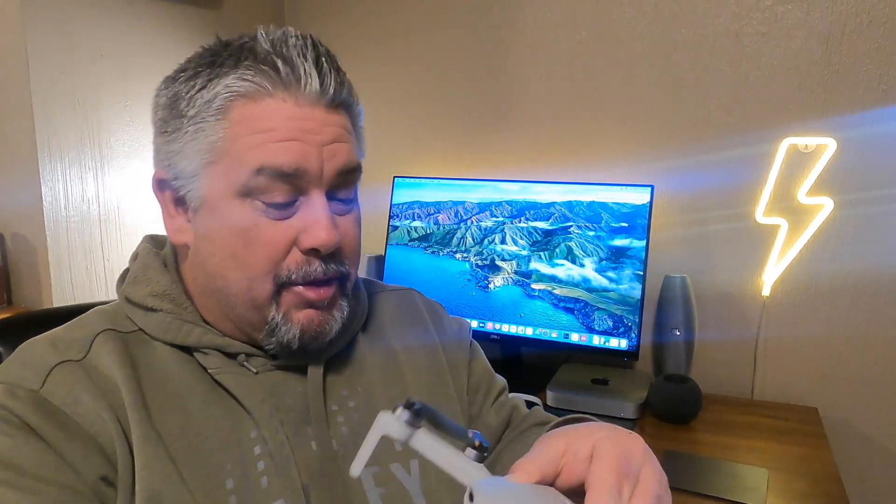Hello and welcome back to another video everybody. It's JP1970 and today I want to talk to you about a major problem with the DJI Mini 2. And if you own one, you already know what I'm talking about. The problem is visibility.